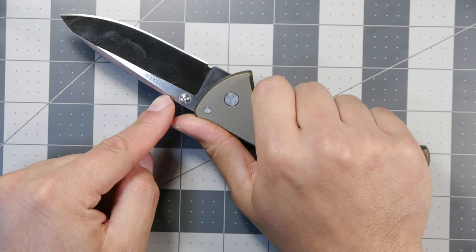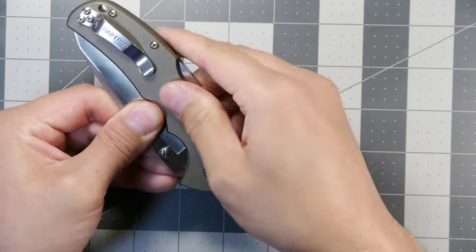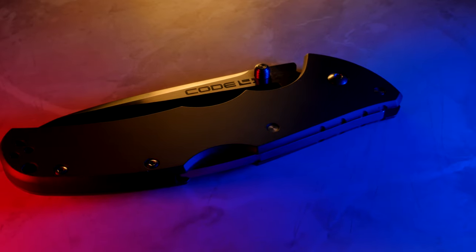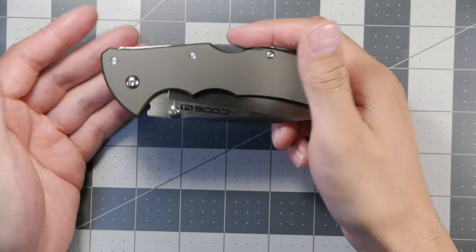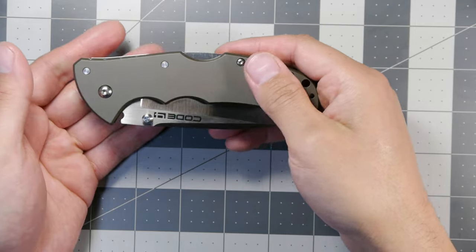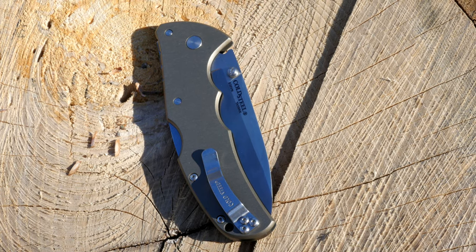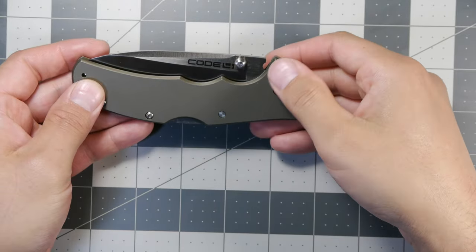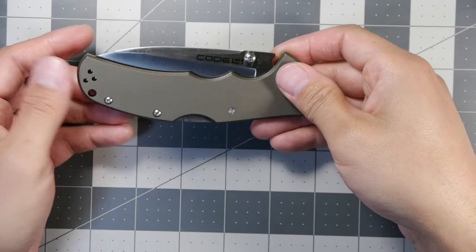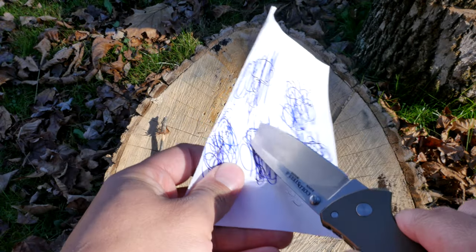It's S35VN steel, which is a decent steel from my understanding — a very nice gift that Shane sent me. You can see him over at the Edgy American YouTube channel. He's got a lot of good experience and info about knives, specifically these folder and pocket knives. He's very knowledgeable and a great guy to talk to — I've talked to him for hours on the phone. Check him out, subscribe, and watch his videos and live streams.